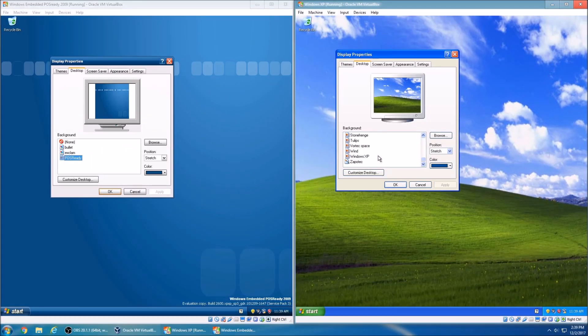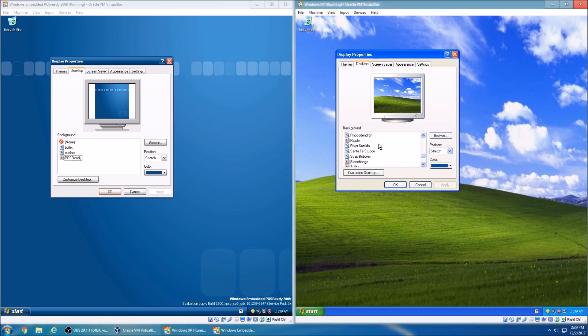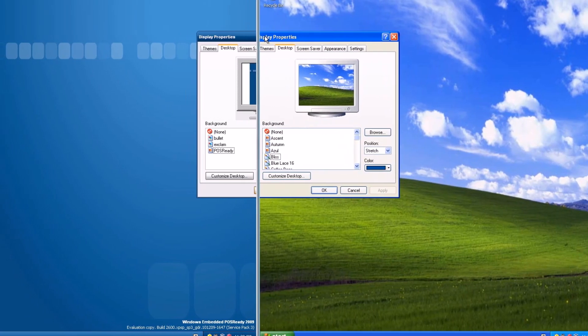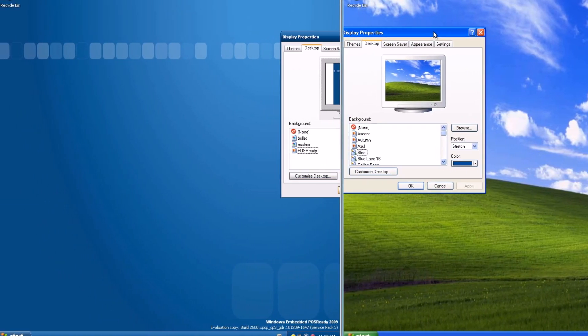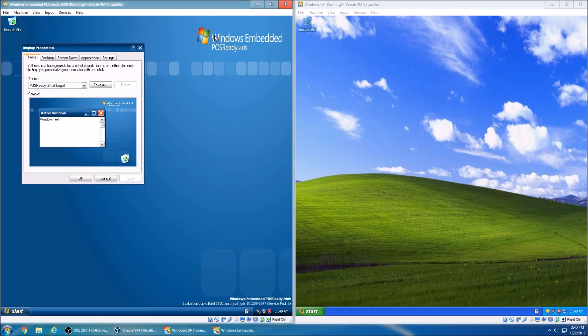Windows XP has a lot more backgrounds, while Windows Embedded POSReady 2009 has only three wallpapers. Also, the buttons look different — lining them up, this one is a lot more squarish and this one is a lot more rounded. The thing I just don't like is if I go to this background, there's a Windows 7 logo right here and then a Windows XP logo right there. That really does annoy me — I think the Windows XP logo would have fit in a little bit better, but that's just my personal opinion.